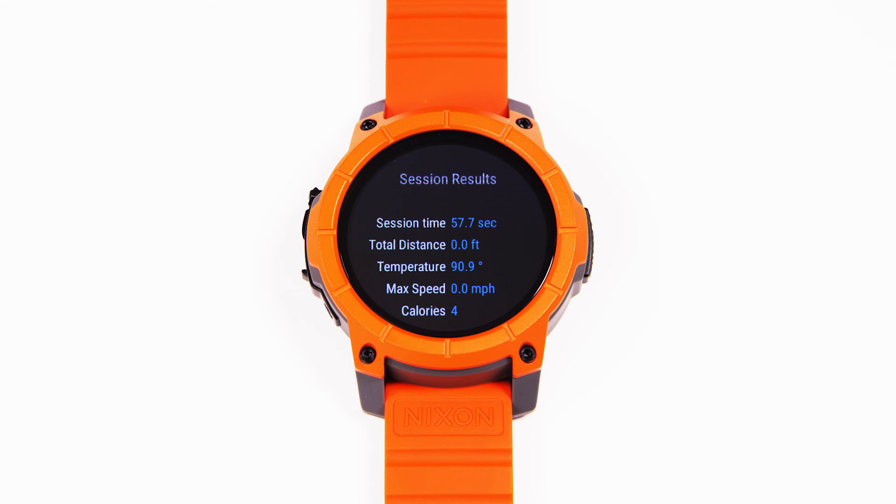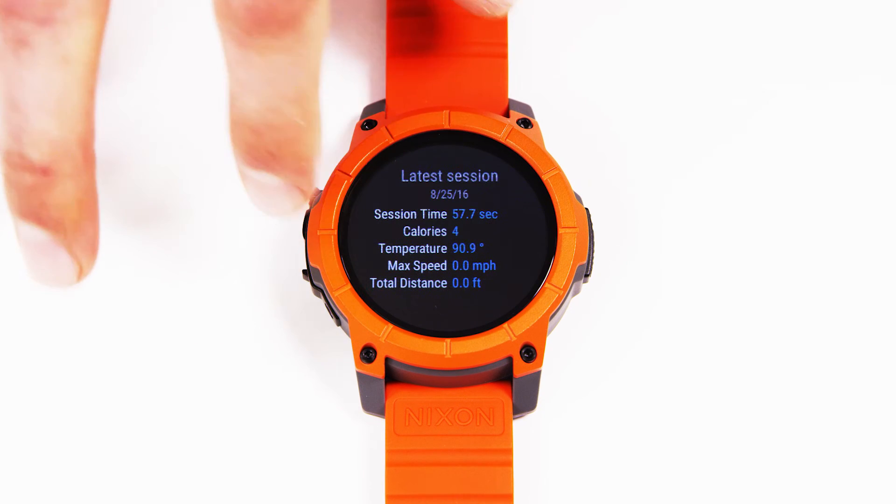You can also look back through previous sessions and see your last recorded session on the watch.